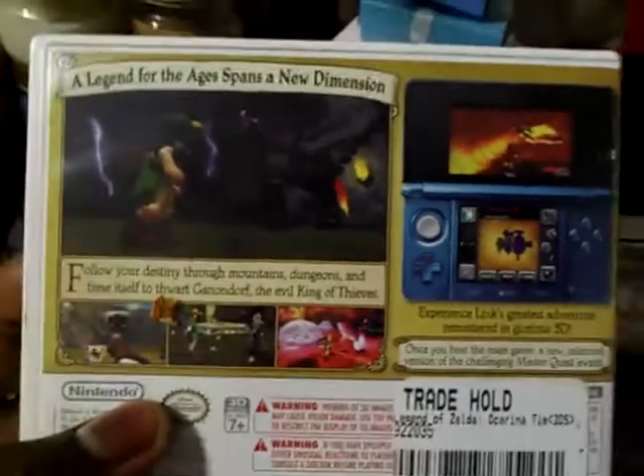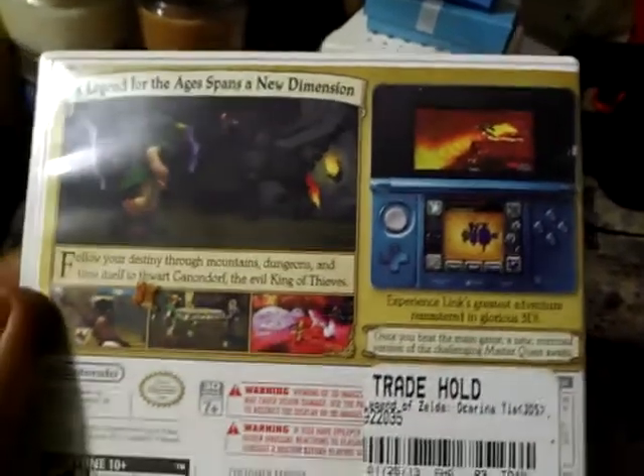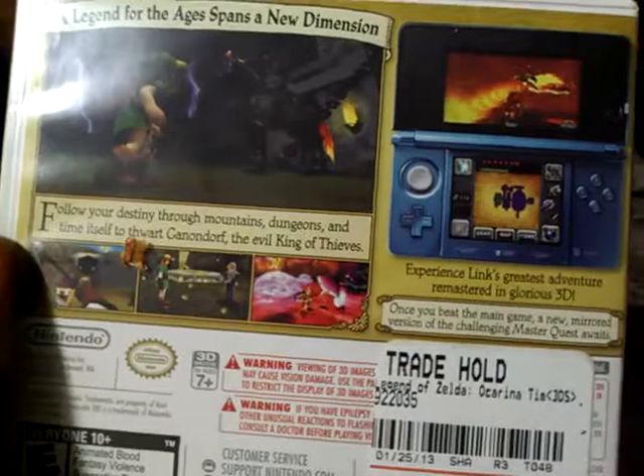Hey, what's up everyone? It's DanielUltimate, so welcome to my unboxing of Zelda Ocarina of Time 3D. If you guys haven't noticed, I never played a Zelda game in my entire life. At least technically.